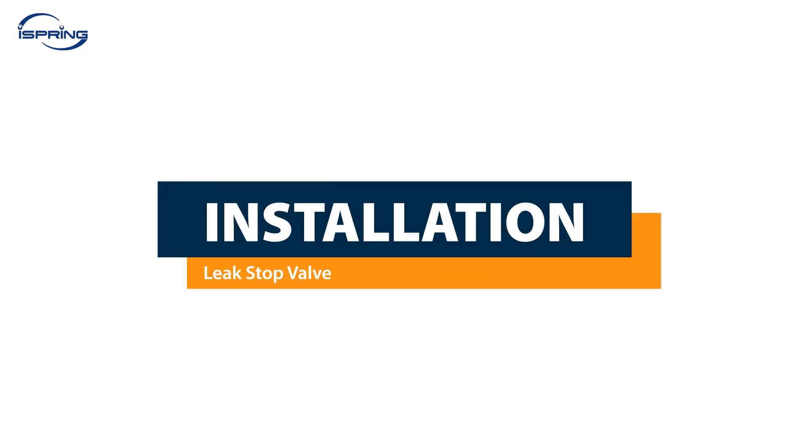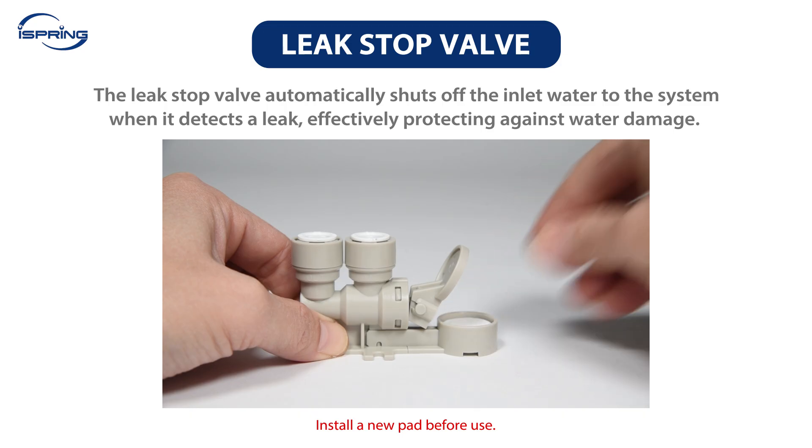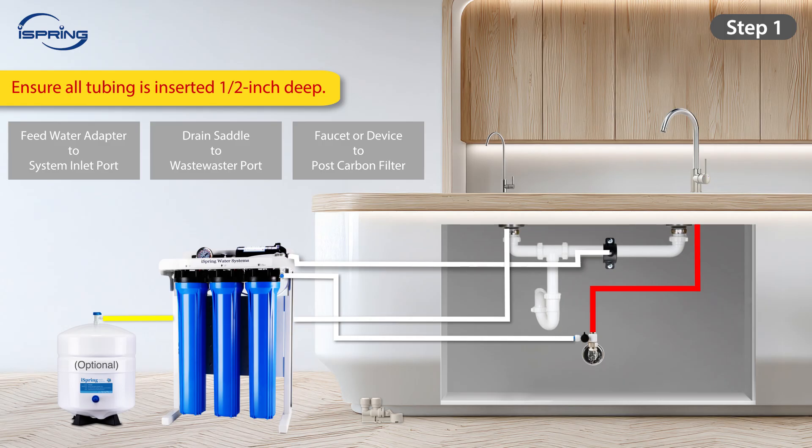Installation – Leak Stop Valve. The RO system comes with a leak stop valve that can automatically shut off the inlet water from entering the system when it detects a leak, effectively protecting your home from water damage. The valve is highly sensitive to water. Install it with extra caution as the leak stop pad inside the valve will easily absorb water and expand, and must be replaced every time it comes into contact with water. Step 1: Find a dry and flat spot under the sink close to the system to place the leak stop valve. Step 2: Measure and cut the feed water tubing. With a towel, catch any residual water. If you prefer not to cut the tubing, use an additional piece for the connection. Step 3: Connect the tubing from the feed water valve to the leak stop valve's inlet port. Step 4: Connect the remaining tubing from the system inlet to the leak stop valve's outlet port. Please ensure all tubes are inserted half an inch deep into the fittings.